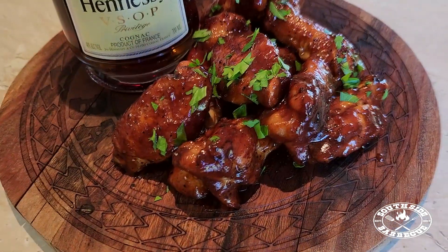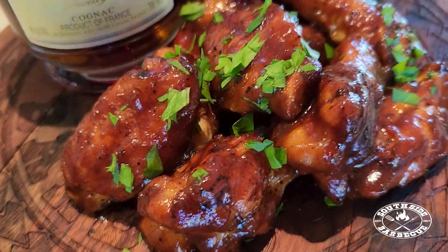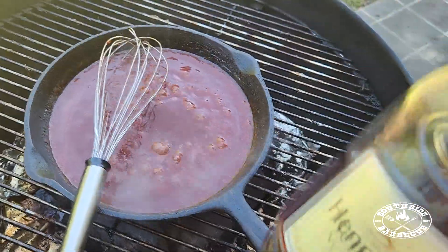Hey, what's up guys? Welcome back to another Southside BBQ Home Cook. Today we'll be orchestrating an extravagant recipe for the family. Today we'll be making some luxurious Hennessy wings.